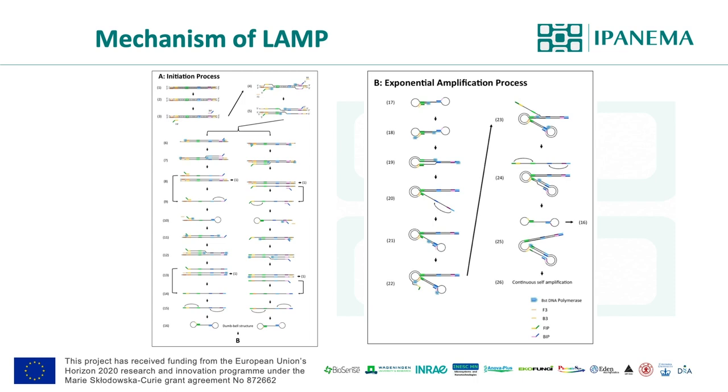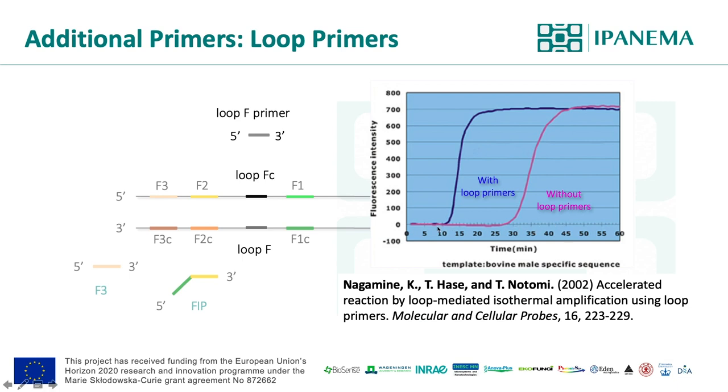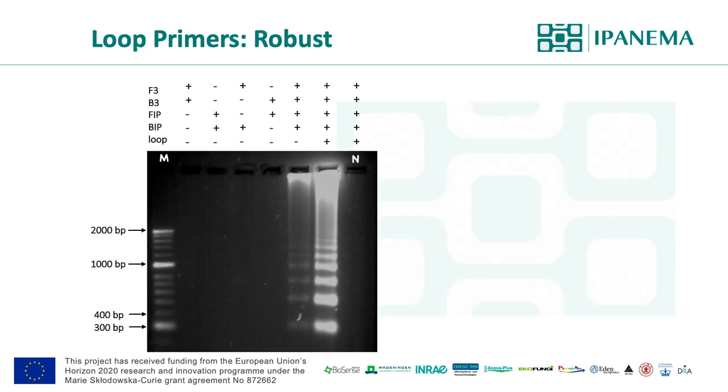The animation of this process is available on Eiken Chemical's website. Besides the fundamental primer set, the additional loop primers can be designed in the loop region. By using loop primers, the reaction can be accelerated significantly. Loop primers are not just accelerating the process — they actually enhance and make the reaction more robust. As you can see on the gel electrophoresis picture, a typical ladder-like banding pattern of LAMP amplicons shows that signal intensity is much stronger from the reaction with loop primers compared to the reaction without loop primers.